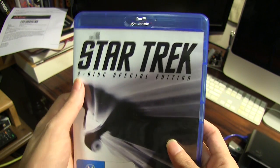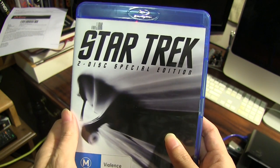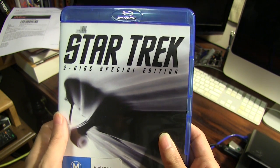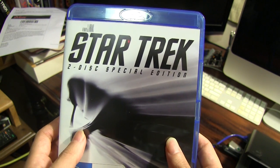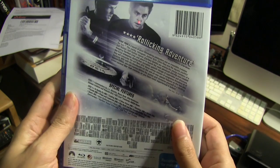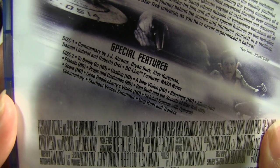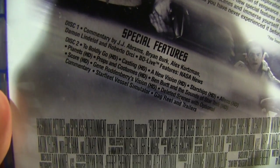So here is the Blu-ray. This is the 2-disc special edition. There was actually a 1-disc version of the Blu-ray, but I've decided to go for the 2-disc version because it's got lots more special features. As you can see — special features — disc 1, and also these 2 as you can see.